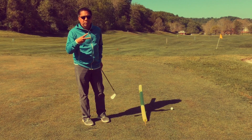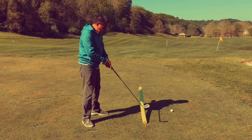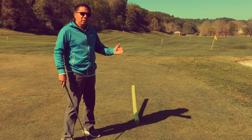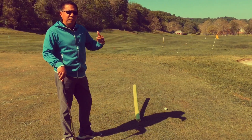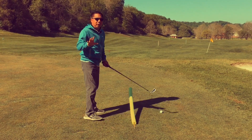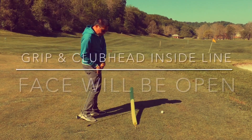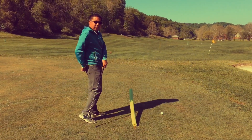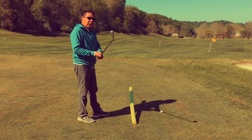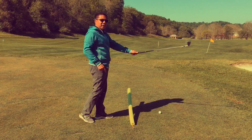There are two wrong ways of squaring up the face. I have this line here to illustrate the division between the club head and the grip. When the club face is open on the downswing, both your grip and the club head are on this side of that dividing line. When the club face is closed and going to the left, both your grip and club head are on that side of the dividing line.